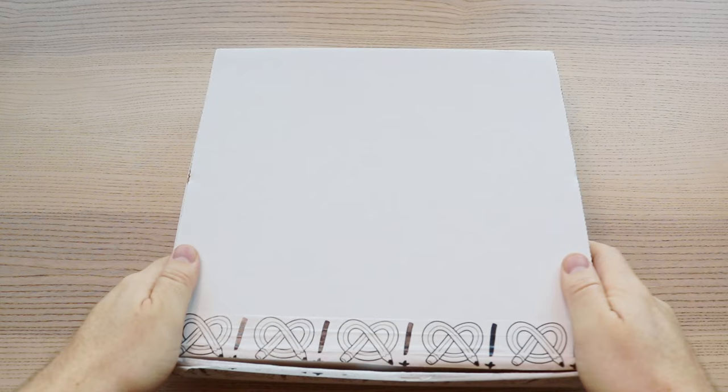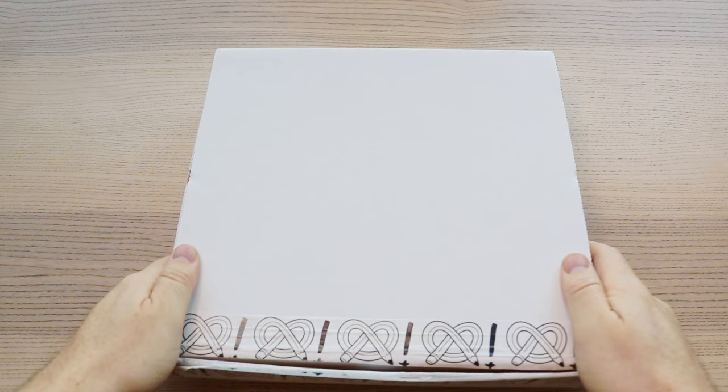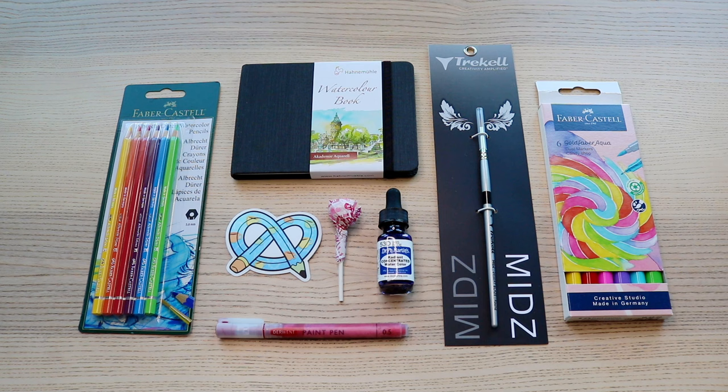Let's get into the box. Here is the ArtSnacks Winter 2023 box. Here's everything inside. Let's unwrap it all and take a closer look at what we'll be playing with today.